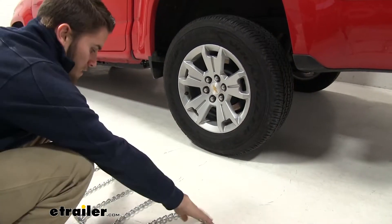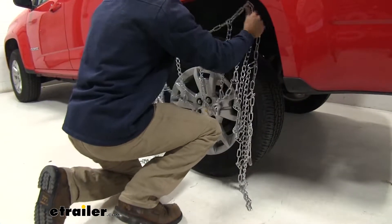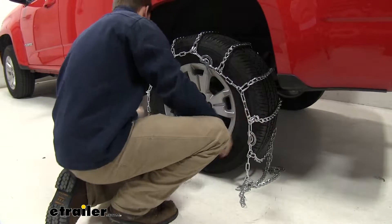Once you've done all your checks, just grab the chains at the middle and then drape them over the top and sides of your tire. You want to try to get it as even as possible on the front and back side and on the left and right side.